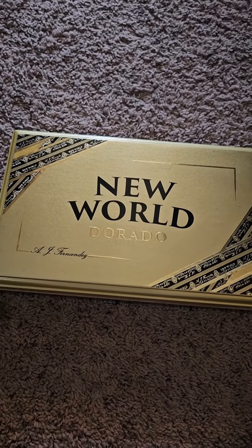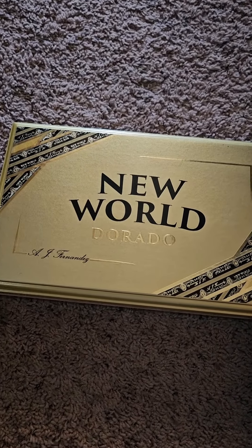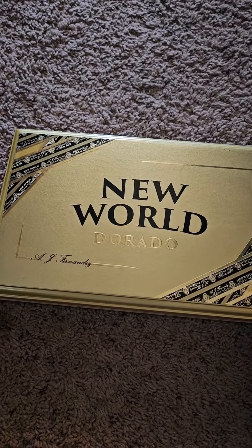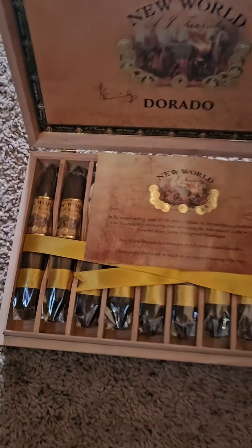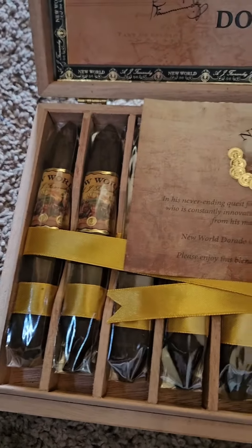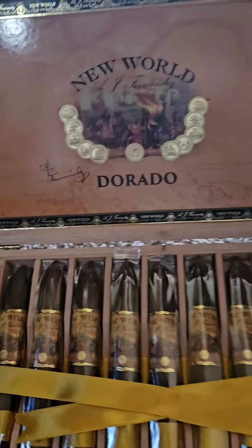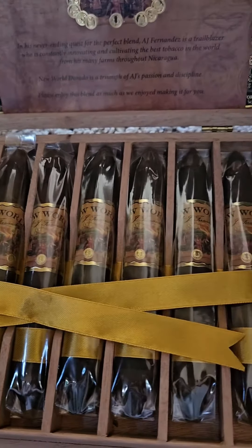Alright, so here is the New World Dorado by AJ Fernandez. I've had this cigar once before quite a while back and I wanted to have it again. I did get the Figurado, which is a 6x56, but they look really nice here. It comes with a Nicaraguan binder, filler, and wrapper.